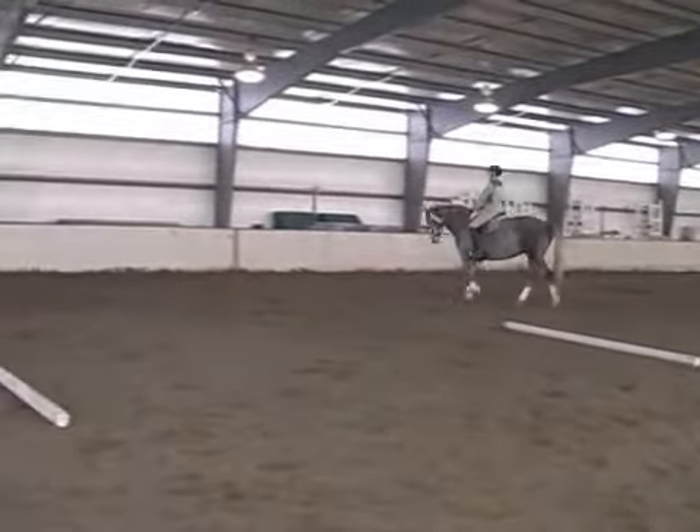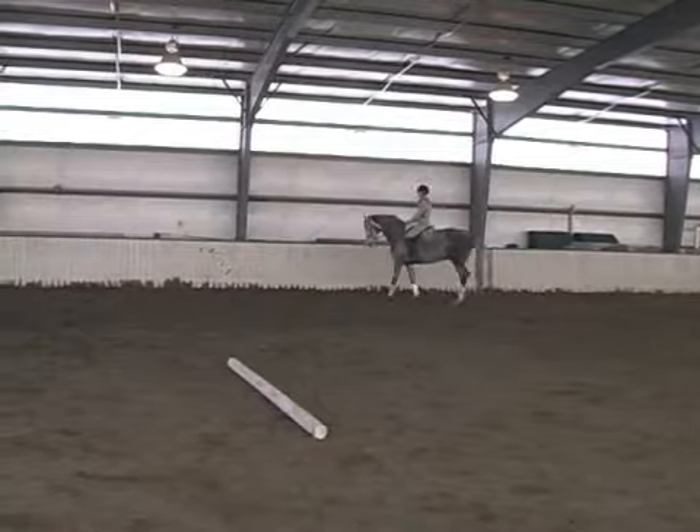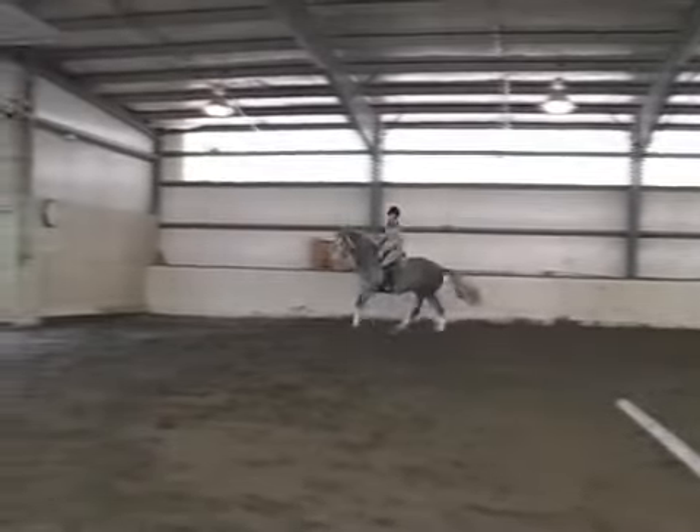Once again my outside leg — in this case my right leg — is going to come back. I'm going to collect the walk just a little bit, keeping my seat in the saddle up to the canter.